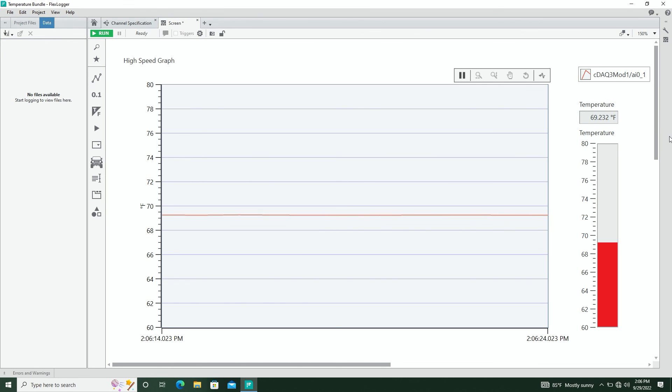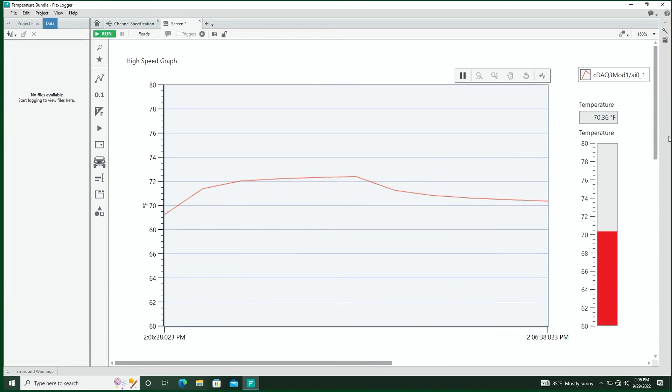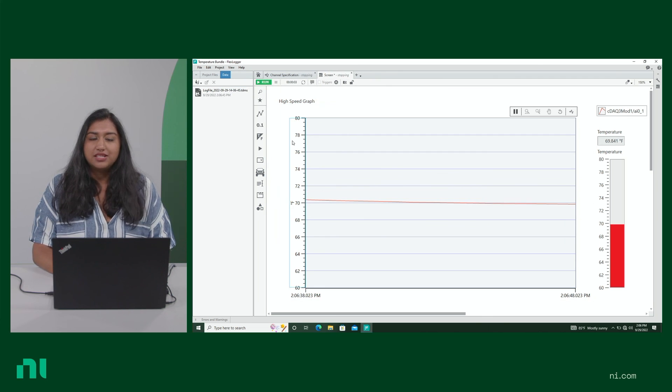Let's test this out. You'll see we have it at ambient temperature, and I'm going to touch the end of this thermocouple. You'll notice that it goes up as it gets a little hot, and goes back down as it reaches ambient temperature. If you'd like to collect this data, all you have to do is hit Run, and it will collect a TDMS file and a CSV file — if you so choose — once you hit the Stop button.